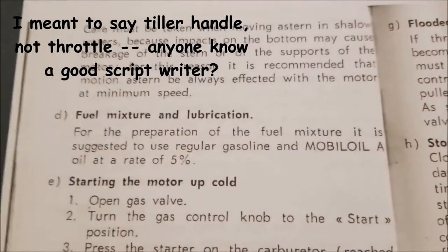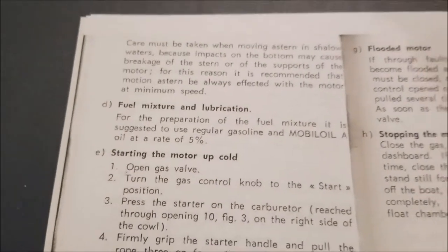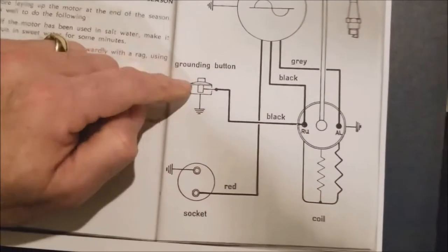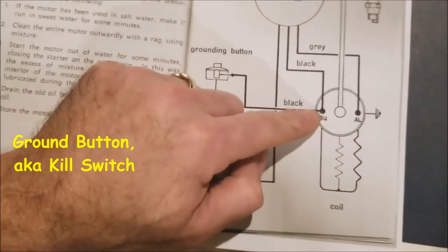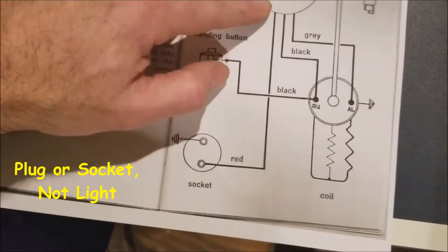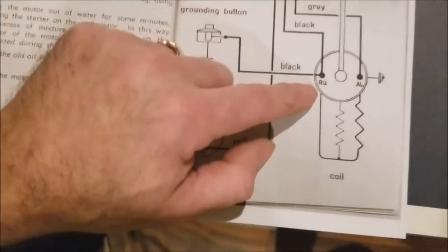Oil mixture at a rate of five percent, so doing some quick math that's 20 to one — pretty standard. We've got a nice electrical drawing here which shows how it all works. Here is your ground button with the black going to the coil, here is your light with the red going right into the magneto. I've got a black wire going to the magneto and a gray wire going to the magneto.